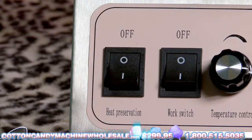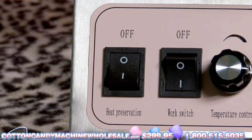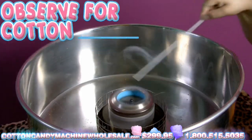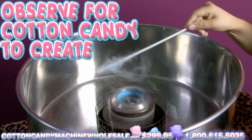Switch it on to permit it to heat out. Turn on the work switch to enter work mode. Turn on the heat preservation switch to activate heat. Adjust your temperature control using the temperature control knob. Observe for Cotton Candy to create on the edges of the pan. This will happen soon after a few minutes.